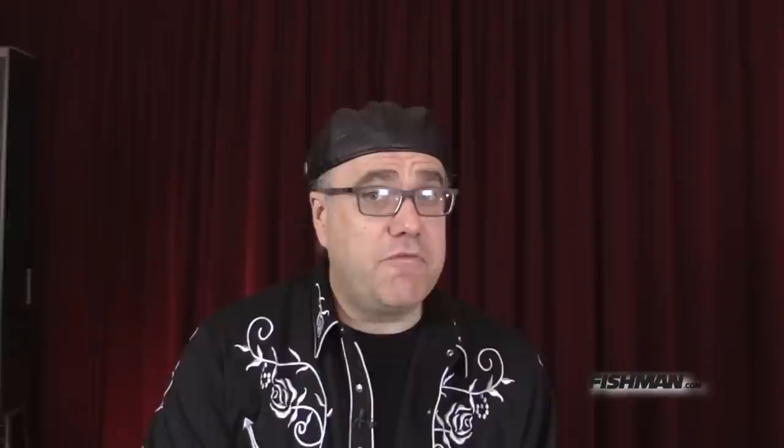Ladies and gentlemen, rest assured it's going to weather the storm. At the end of time, there will be cockroaches and there will be Fishman products. These devices can be used for either guitar or bass — there's actually a switch on there to differentiate bass or guitar. Some electric bass players even like to use them.